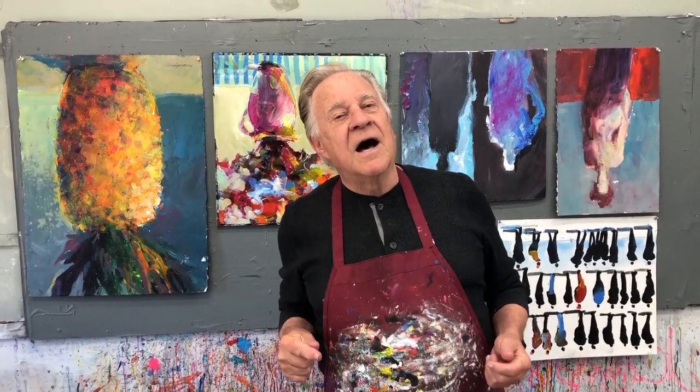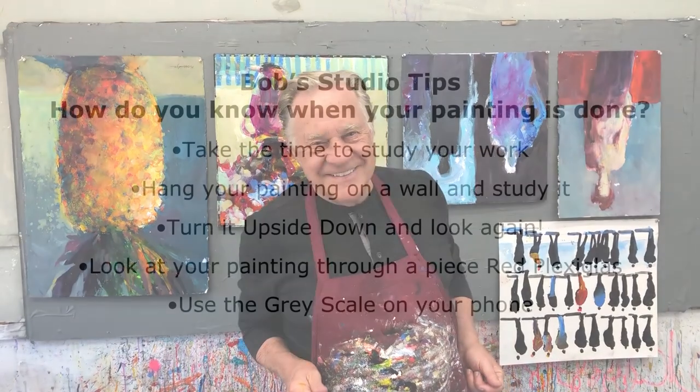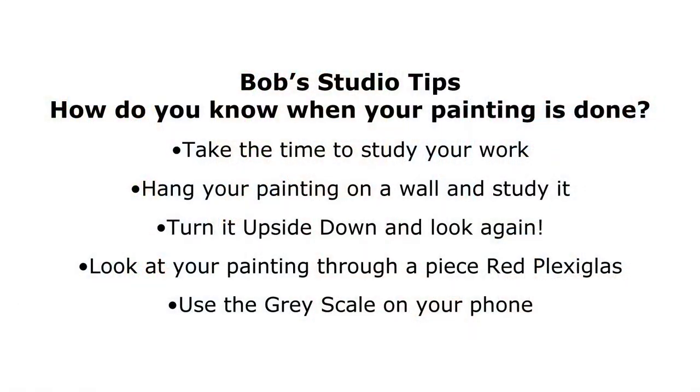I have other techniques for you to consider when you look at your artwork. Let's get started. I'm going to do a painting and show you the other two ways of looking at your work upside down.